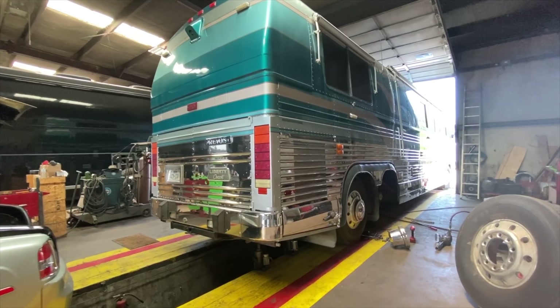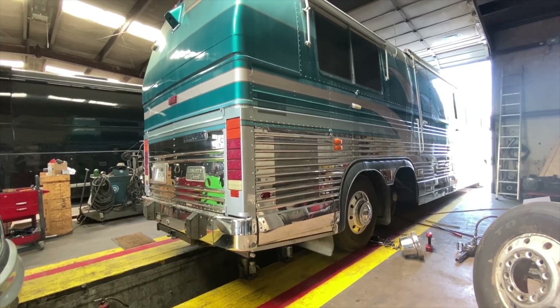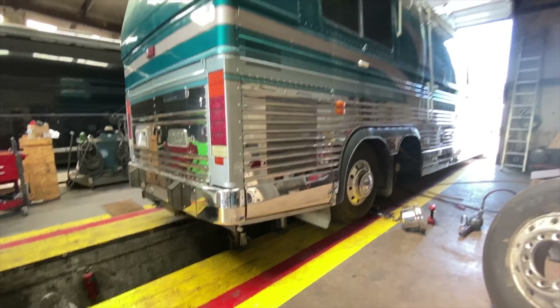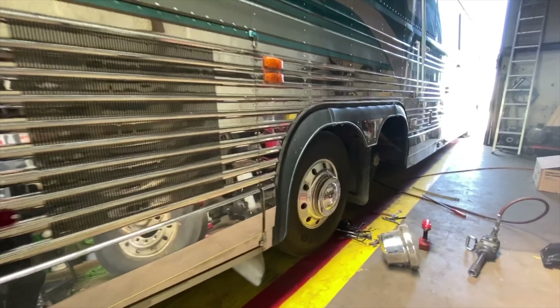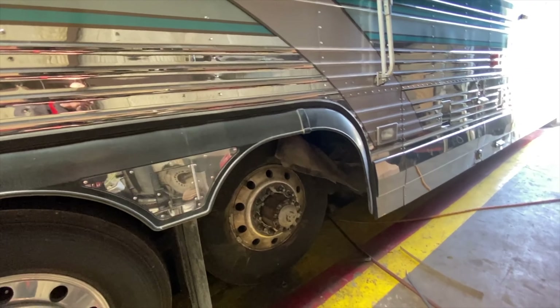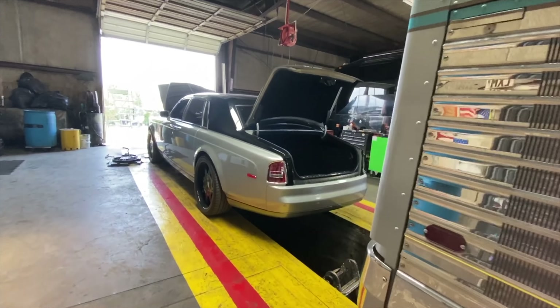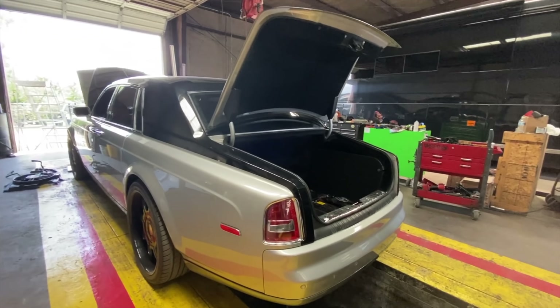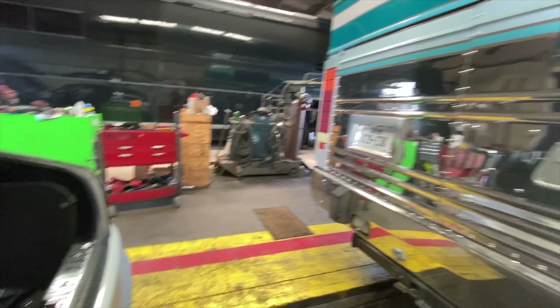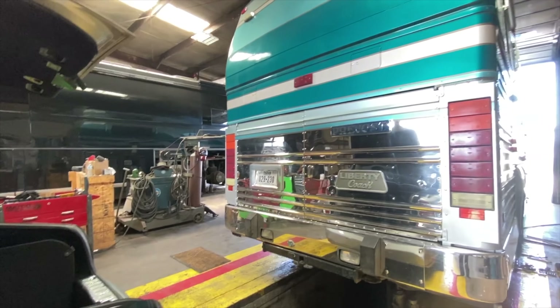This is a Prevost bus, kind of like the one I just showed you. Mine's a 1990. I think this one's a little bit later model. Looks like he's doing some wheel work, some bearings or shocks or something. I'll have to ask him. But he works on everything here — it doesn't matter if it's a Rolls-Royce or a bus.